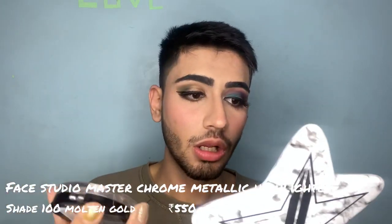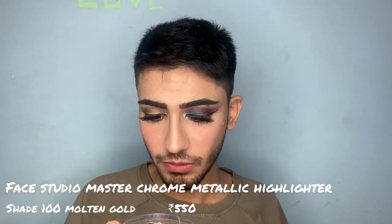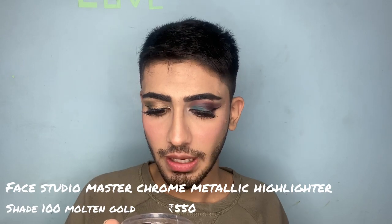Now I am going to apply lashes and I will be right back. I'm back! The lashes really lift the eye look — it's amazing. Now I'm going to apply highlighter.